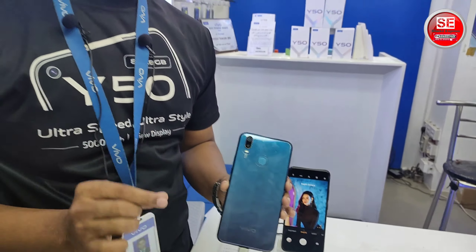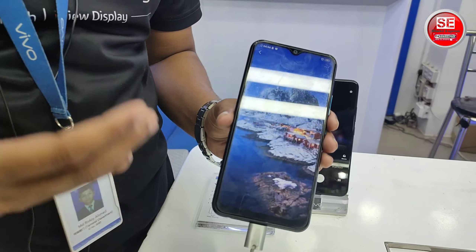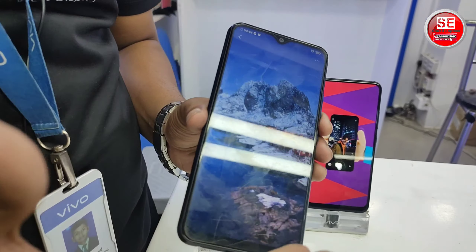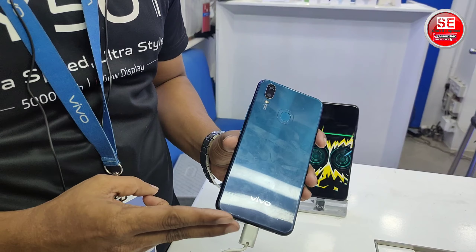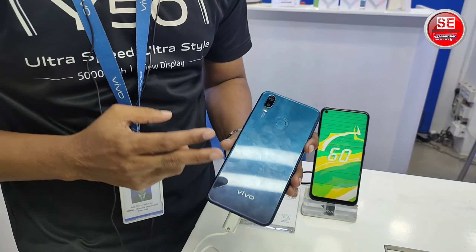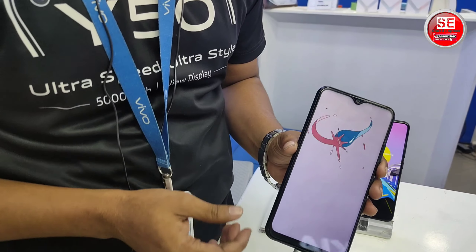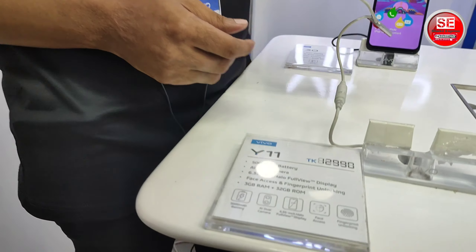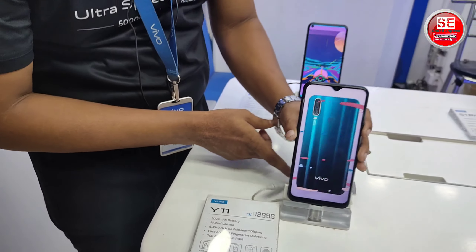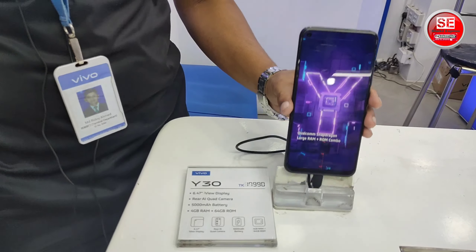It has a chipset. The phone comes in 6GB and 7GB ROM variants. The next model is the Y30, which is priced at 7995.